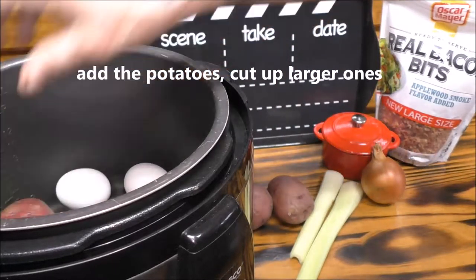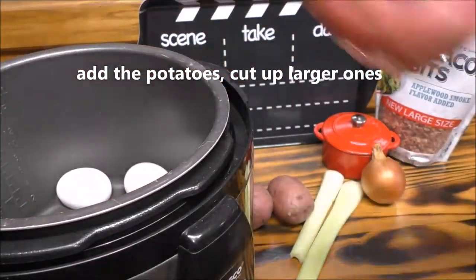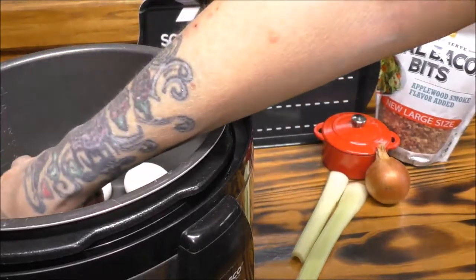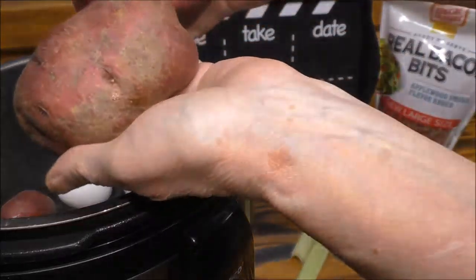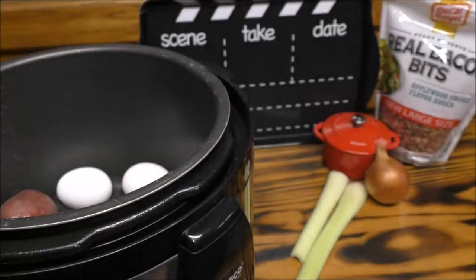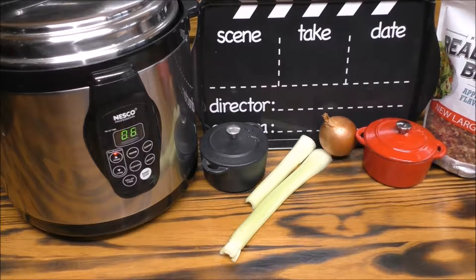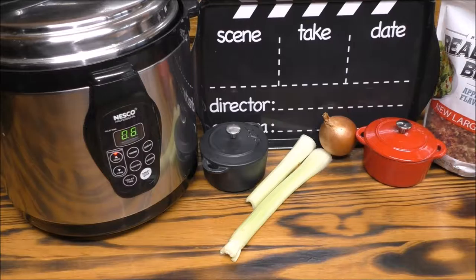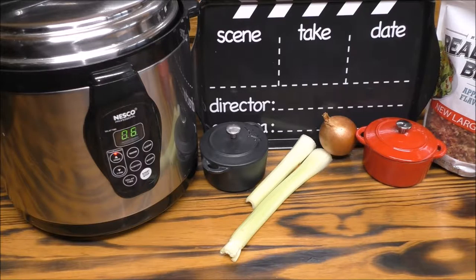I think I'm going to cut these big ones in half, but these smaller ones I'm going to put in whole. And while my eggs and my potatoes are cooking, I'm going to take the two stalks of celery and dice them up, and I'm going to use half the onion and dice that up as well. I want you to do the same.